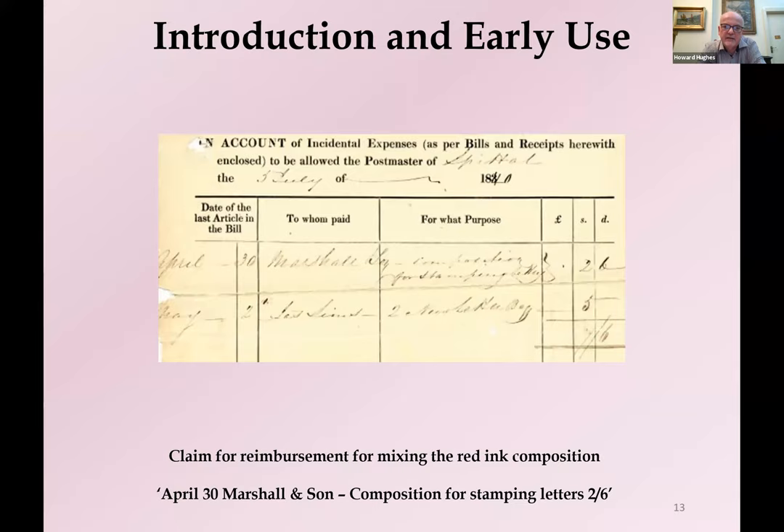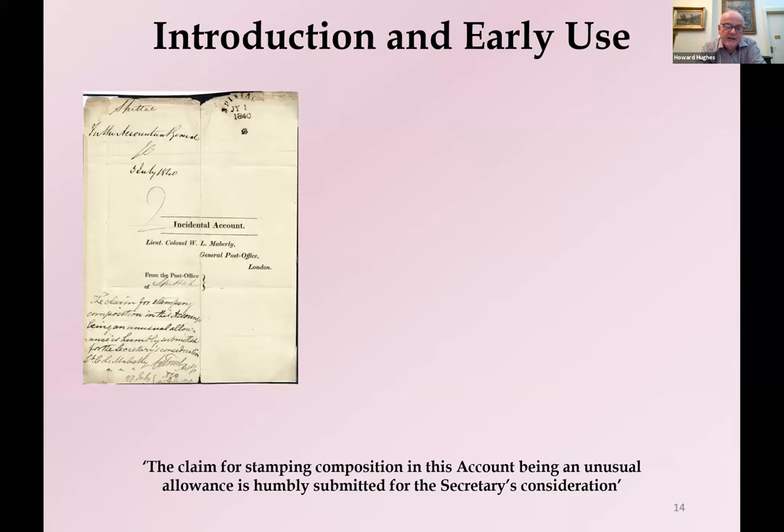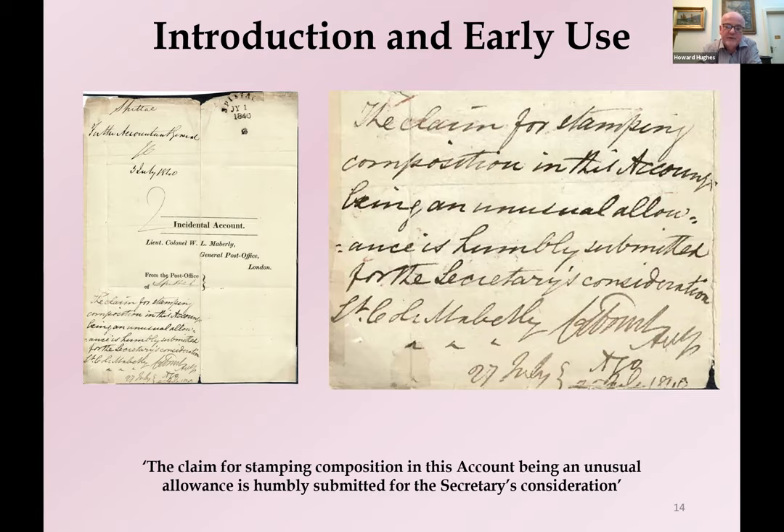This makes the next incidental expenses claim rather amusing. From the enterprising postmaster at Spittel, dated the 30th of April, he explains that the firm of Marshall & Son, a local chemist in Spittel, made the red composition and are charging two shillings and sixpence for it. The claim was submitted in a normal return to the main post office, and scribbling in the bottom left says the claim for stamping composition, being an unusual allowance, is humbly submitted for the Secretary's consideration — Lieutenant Colonel Maboy. This request found its way right to the top of the post office and no doubt caused some consternation. We don't know the reply, but I suspect it was fairly short and in the negative.